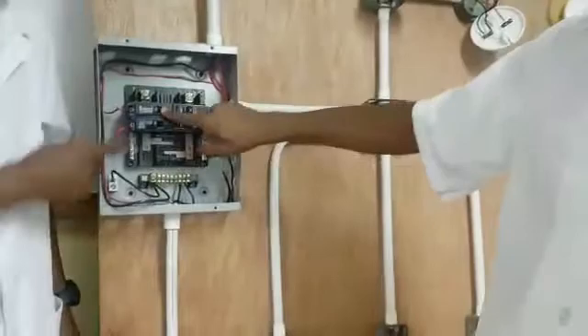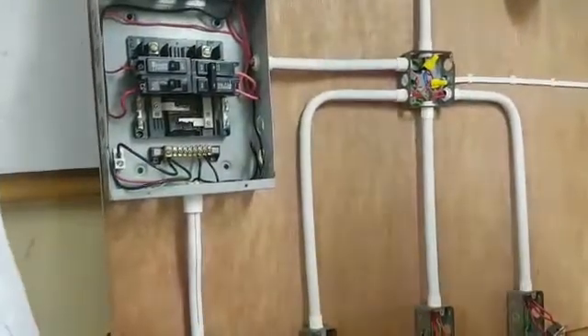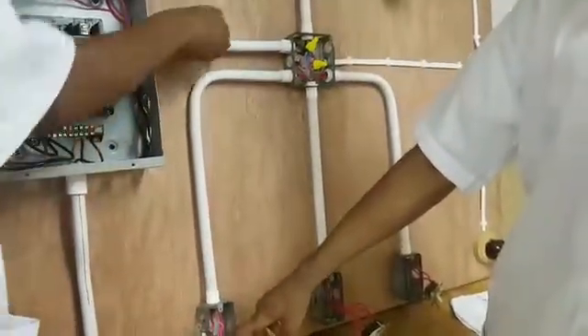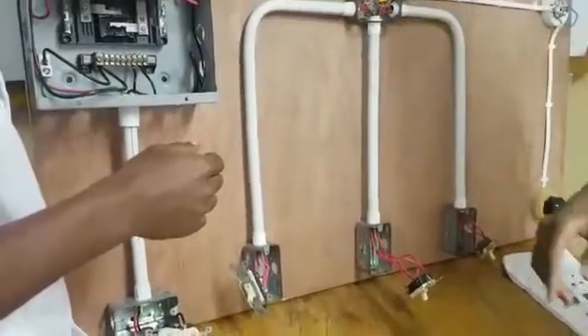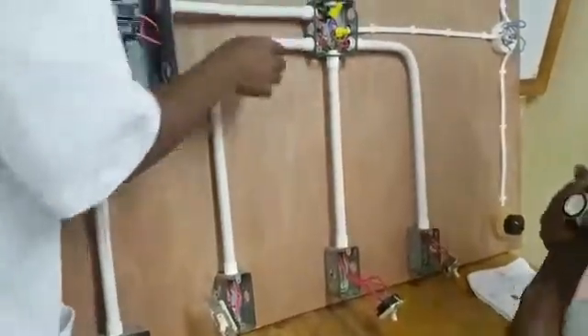Now we come to our 15-amp single pole breaker, which uses a 1.5mm square wire. It runs from here and comes down. The conduit is used to protect the wire from danger, and the 90-degree bend is to change the direction of the run. We have two 90-degree bends on the conduit to change the direction of the current run.